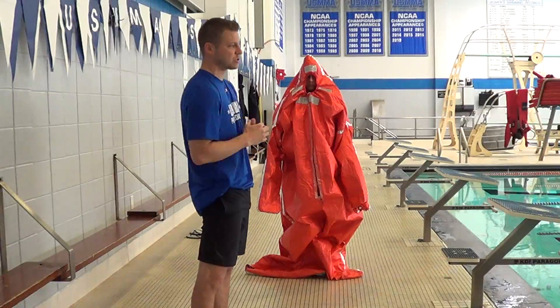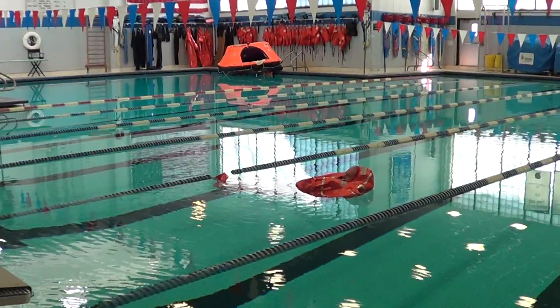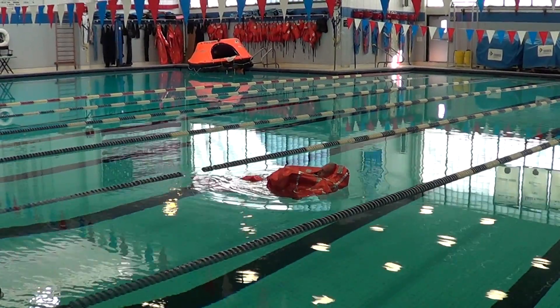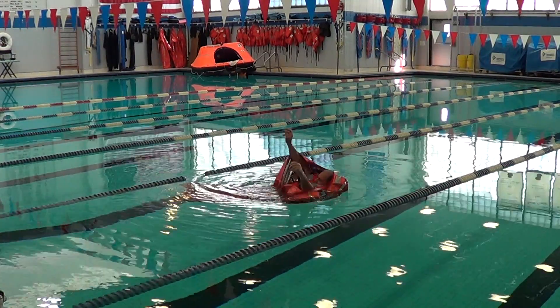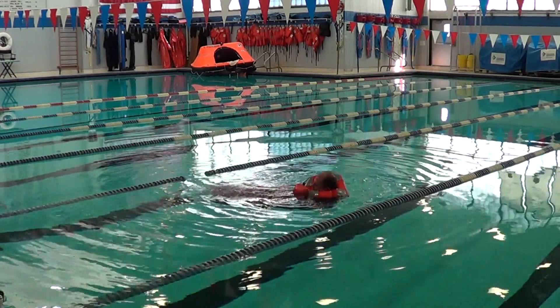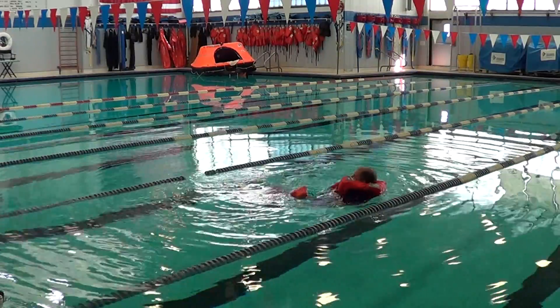We're going to pan over to Coach Gill, who is in the water. He is now going to remove the TPA. You have two minutes for your testing to remove the TPA. What Coach Gill is going to do is reach up, pull apart the zipper, and then shimmy, shake, and kick out and swim away from the suit so he is completely clear of it.